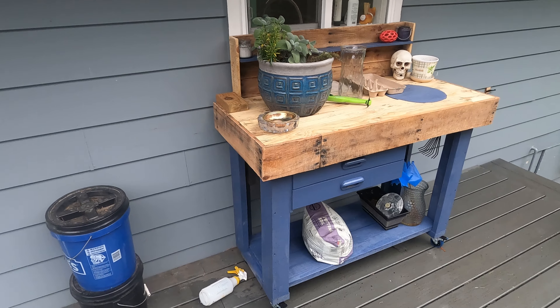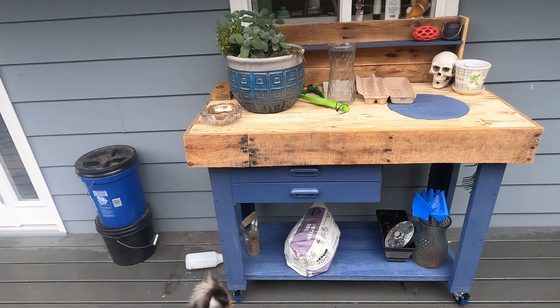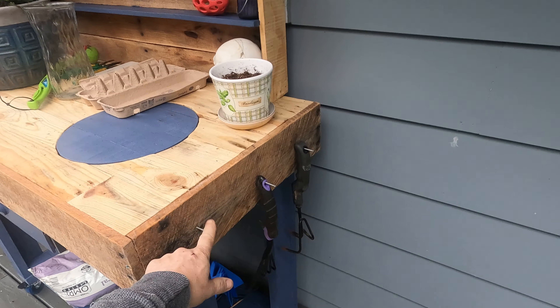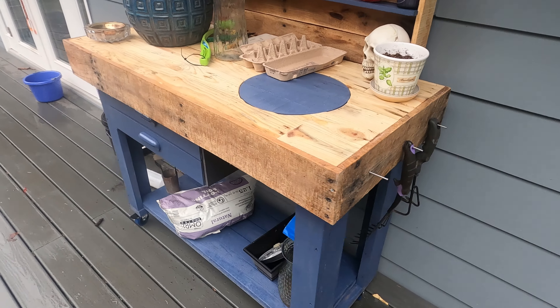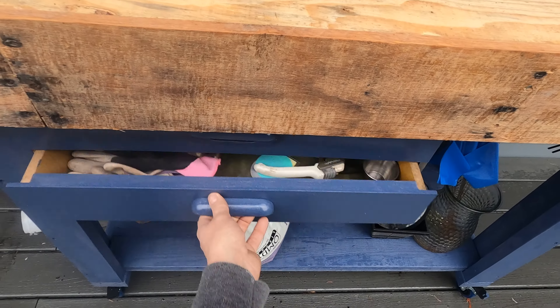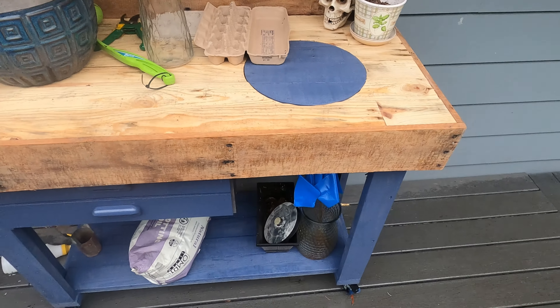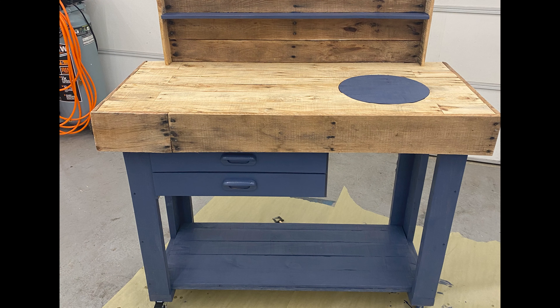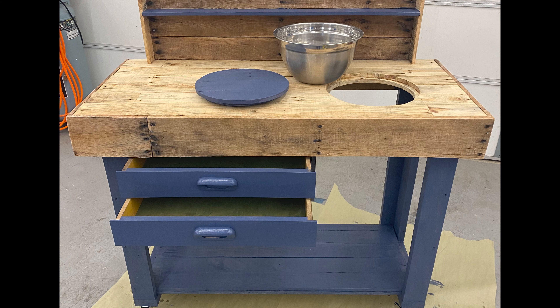Here is the potting bench in action, in place, and all working. We did add a couple of pegs for hanging things, drawers all filled up with stuff, and there it is. Thanks for watching — see you on the next one.